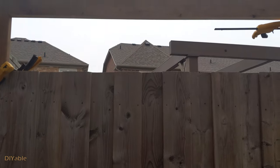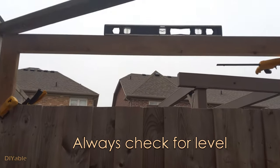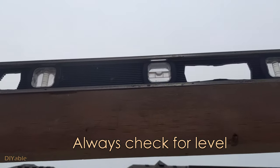We have the top portion partially completed. For a good DIY job, you always want to check for leveling. Yes, it's perfectly leveled.